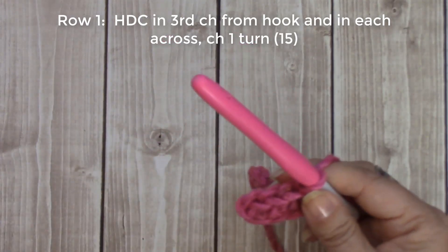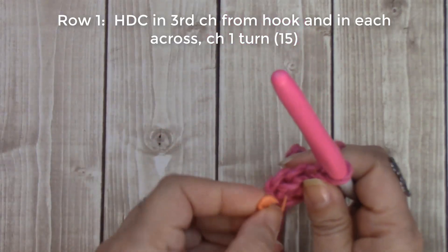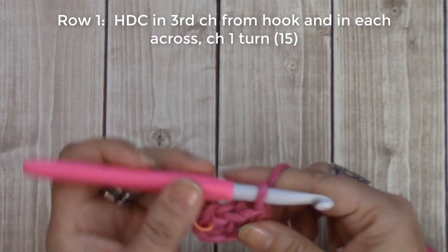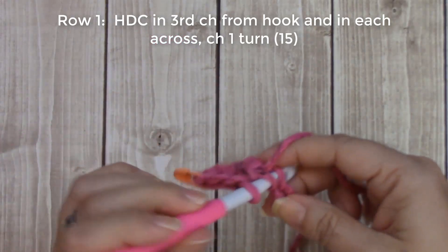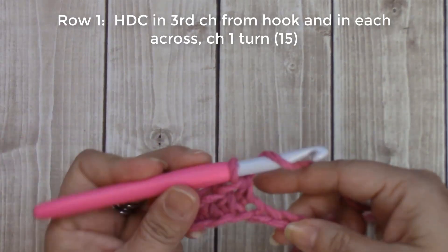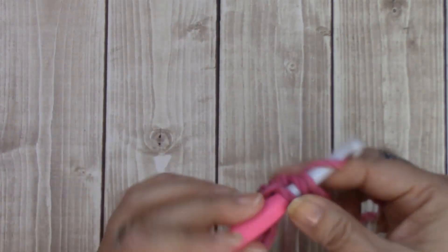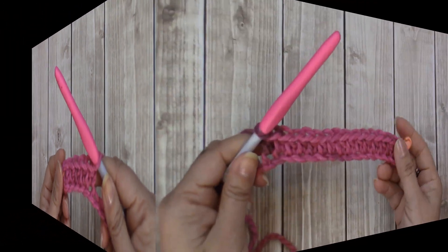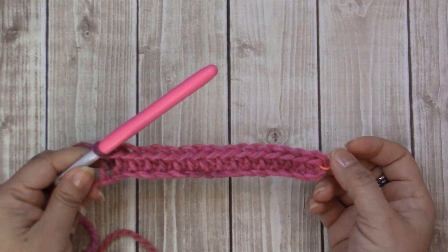If you are a beginner, this is where your stitch marker will come in handy. Go ahead and mark that first half double crochet that you just made, and then just continue your half double crochets all the way down. I will meet you when I am done with mine.